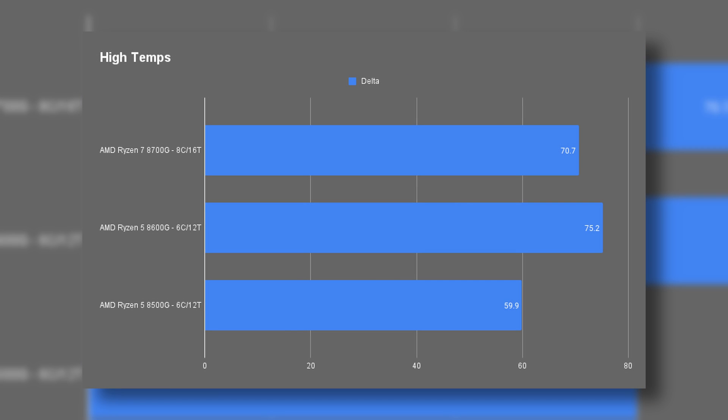In terms of heat, I have a chart for that too. The 8600G and 8700G did see some hot attempts but nothing of concern, especially given I'm using the stock coolers. If you're primarily doing intensive CPU tasks with these, I'd recommend a third-party cooler just to keep overall temps a bit lower.